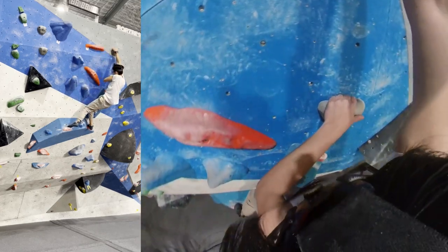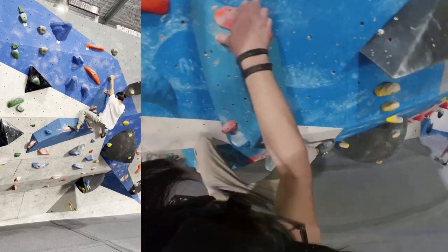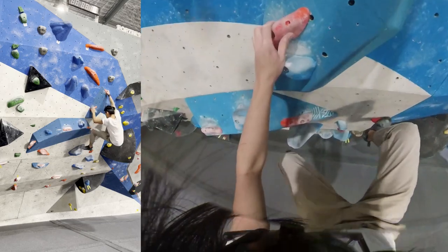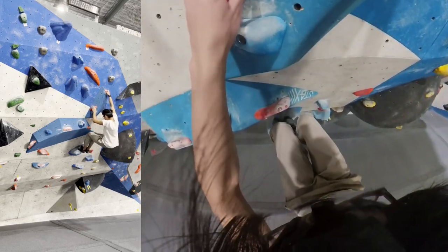So yeah, those are the climbs that I did. I hope you guys enjoyed. I'm really happy with my progress so far, and I hope you guys stick around and subscribe to see my progress. I'll see you guys in the next one. Peace.